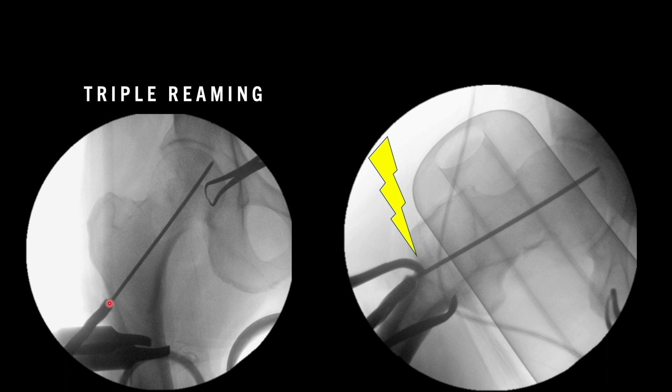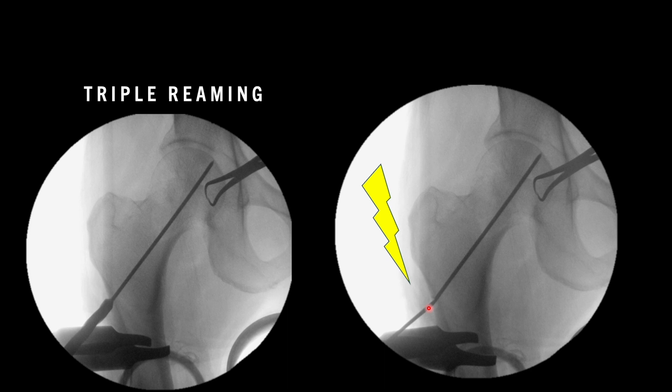Always check the lateral view and AP view whenever you are placing your triple reamer. In this example it is slightly angulated in AP view, but when you check the lateral view it is grossly angulated — if you had reamed in this direction, either the wire would have been broken or you would have changed the track of the guide wire, which would have moved in an anterior direction. Always check AP and lateral views. When we removed the reamer in this case, we found the wire was on the verge of breaking. Always be careful whenever you are reaming for DHS placement.